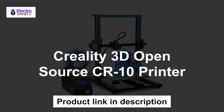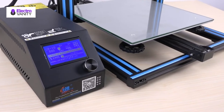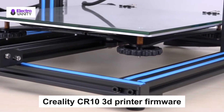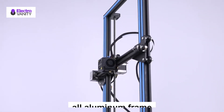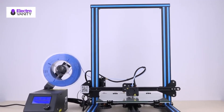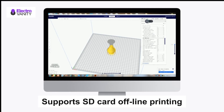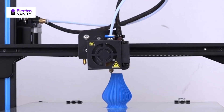Last but not least is the Creality 3D Open Source CR10 printer. The Creality CR10 comes with one of the largest build spaces available. Its unique Bowden extruder design reduces the weight on the x-axis, delivering better performance even on very tall prints. In the spirit of innovation, Creality has made the CR10 firmware and design plans available to all for extensive modding and improvements. The all-aluminum frame provides a sturdy base built to last for years. The glass bed ensures a 100% usable and flat surface for any print. It supports SD card offline printing and can also direct print with a USB adapter.